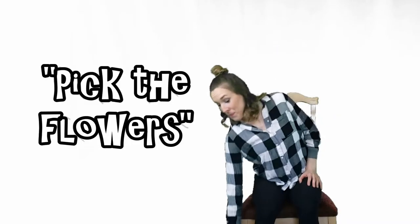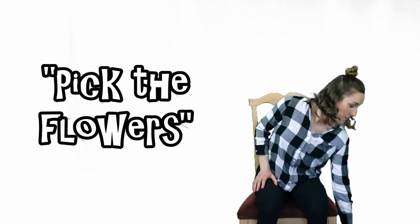Fourth exercise: pick the flowers. Ready? Go!